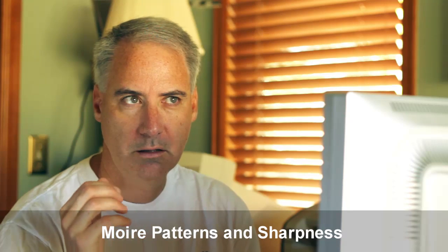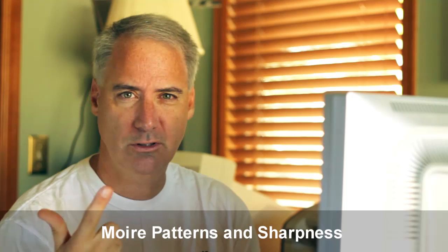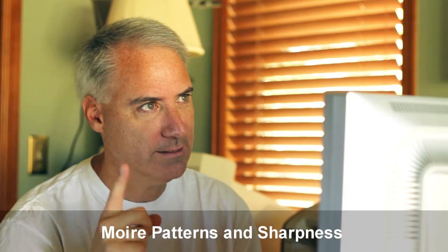Moray. Moray. Sounds French? Uno, dos, tres? No, that's Spanish. Hey everybody, this is Dave Begdale from LearningDSLRVideo.com and today I'm looking out at the person walking up the path.